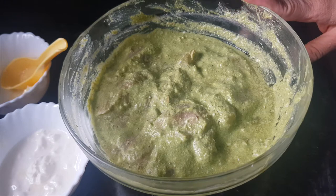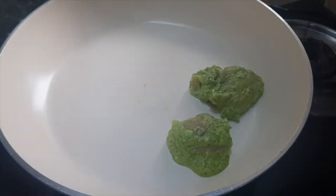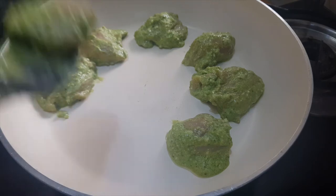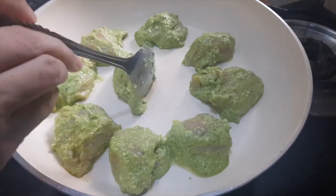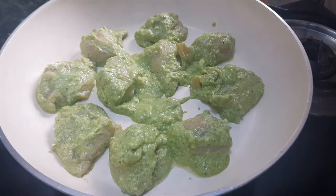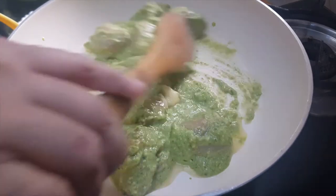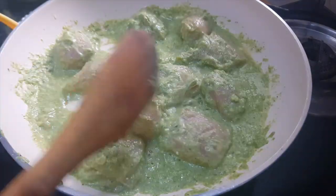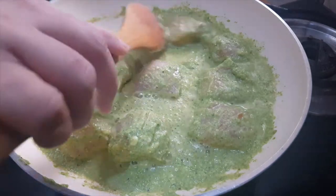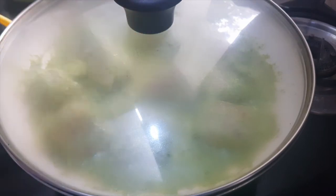Now you can either grill them or roast them on the pan. Today we are going to roast it on the pan. We will transfer the marinated chicken pieces onto the pan, add a little marination along with it and some butter. We will cook these pieces in 2 batches, cooking for about 15 minutes on medium heat. It will absorb all the juices from the marination and become juicy. We will cover it and cook, turning it every 5 minutes to check.